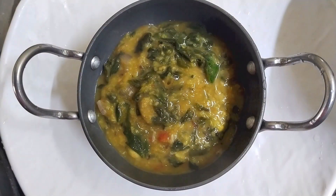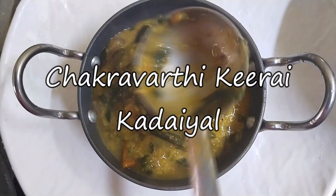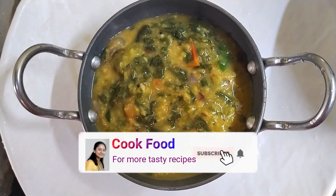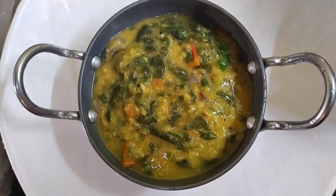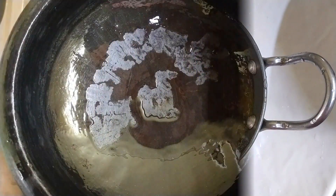So now you can see a healthy recipe. If you don't know how to make this recipe, please subscribe to my channel and press the bell icon. Also, please like this recipe.